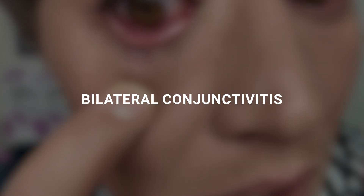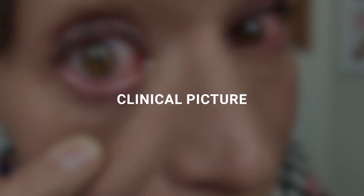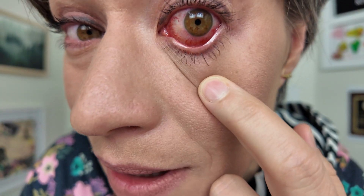I'm so excited today because I have the unique opportunity to show you bilateral conjunctivitis both clinically and under the microscope. So let's start with the clinical picture — one side and the other side.